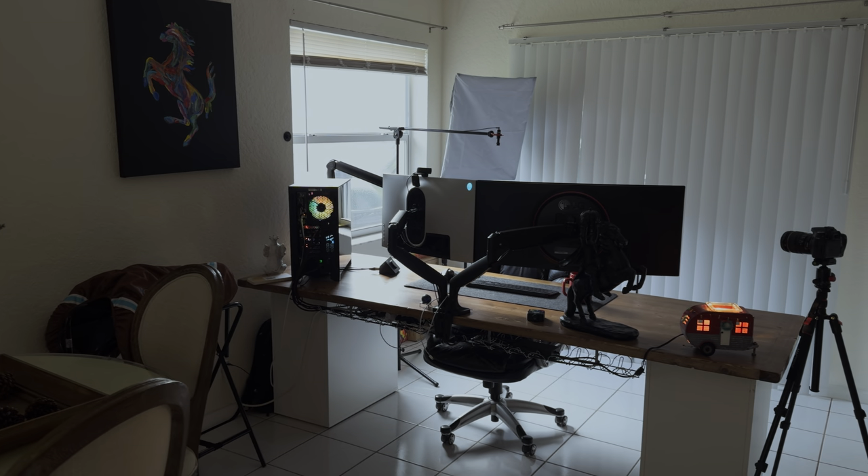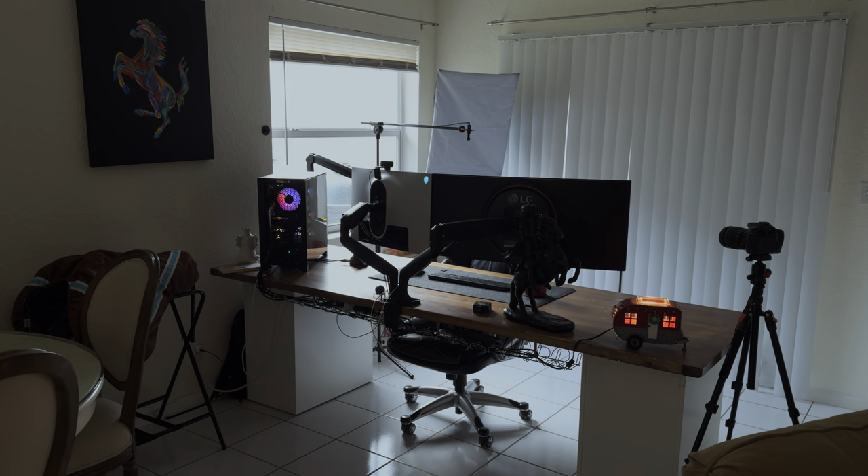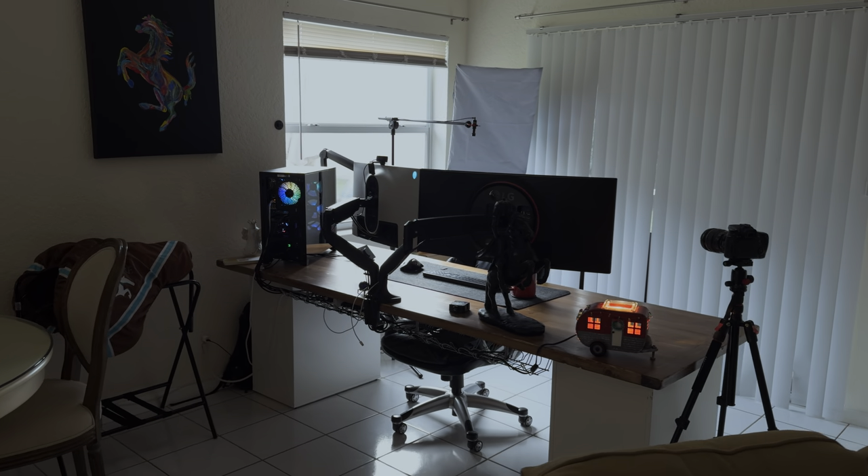As a content creator or someone looking to break into the space, having the right equipment is essential for producing high quality videos. Although it's easy to get wrapped up into thinking you need the best to get started — myself included — not everyone has thousands of dollars to spend on equipment. I'm going to show you how you can get started with a setup that won't break the bank, but will still give you the ability to produce some top quality content. Let's take a look.